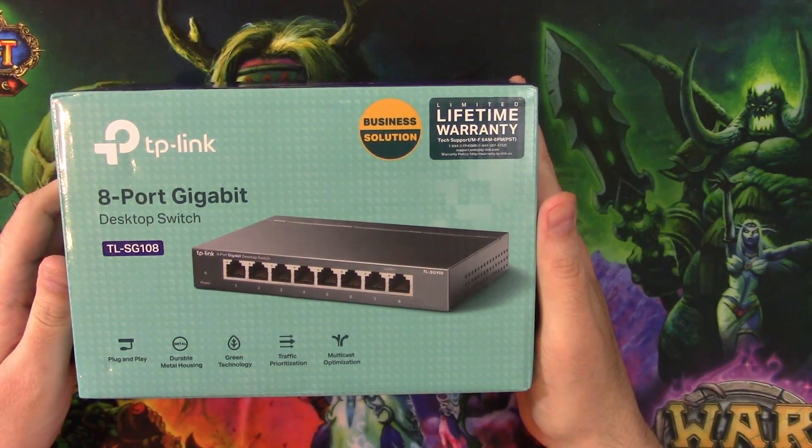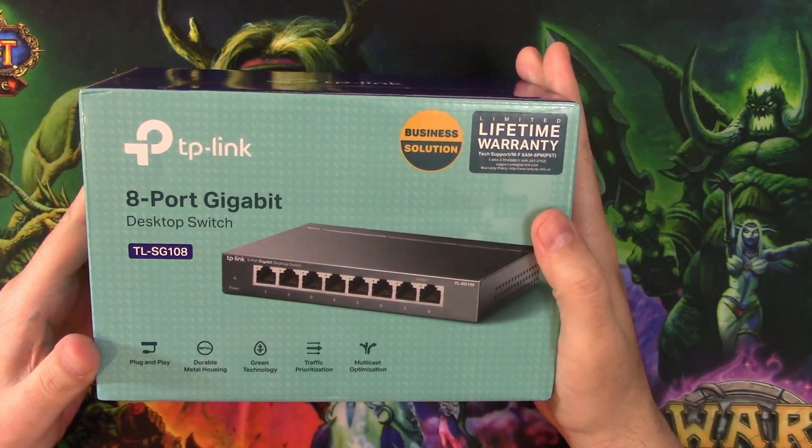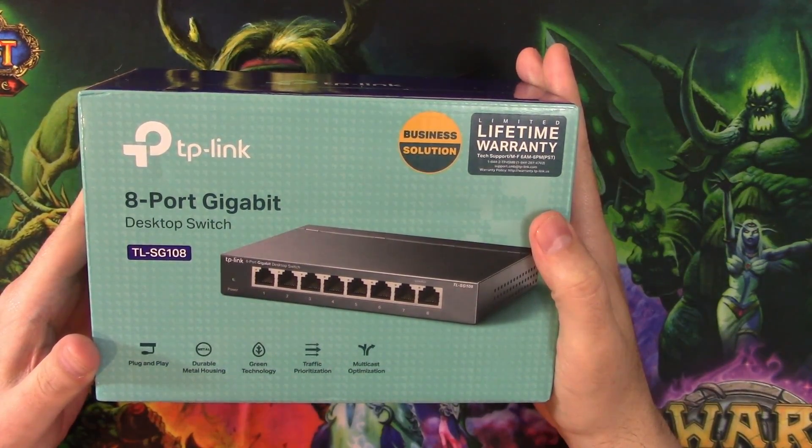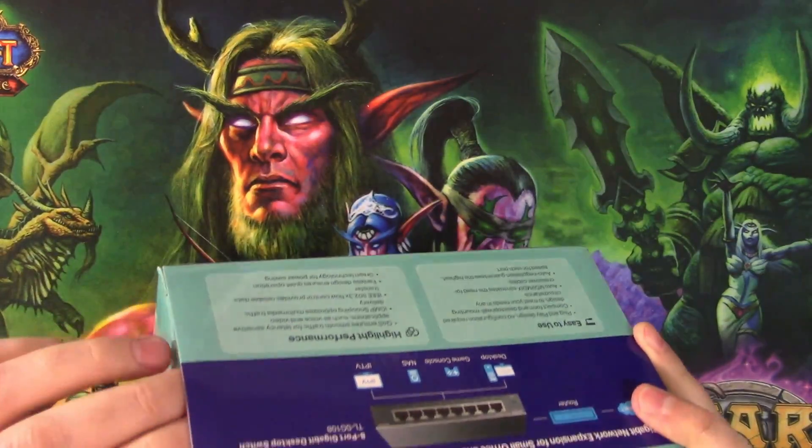8-port from TP-Link. Lifetime warranty — not bad. Traffic prioritization, multicast optimization, green technology, durable metal housing, plug-and-play. Sounds good.